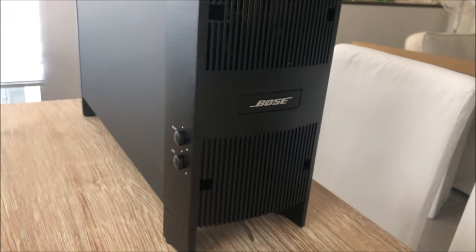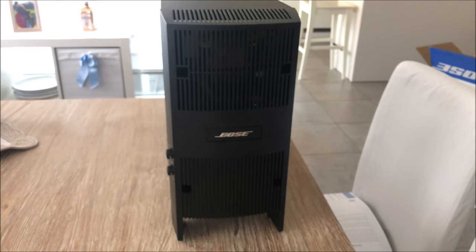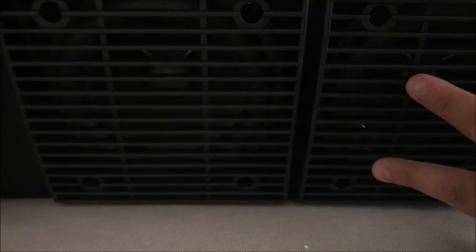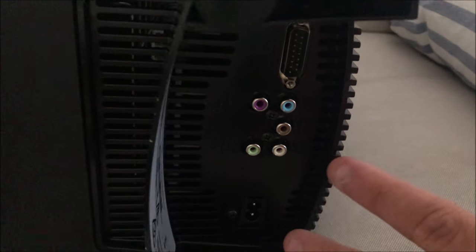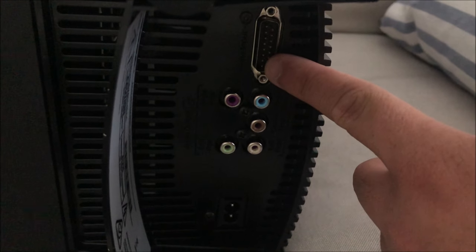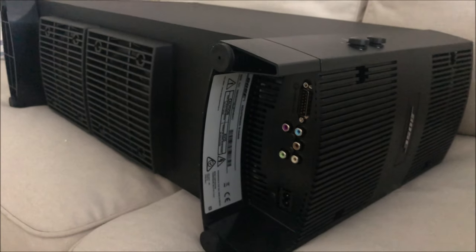I'm going to turn this thing around and show you the ports on the bottom. Here are the two drivers I mentioned that handle bass frequencies - they're hard to see because they're black. Here are the connections: mains power in, speaker outputs with the jacks, and the input for the big ribbon cable coming from your AV receiver. And here is some product information. That covers the unboxing, now I'll start with the setup.